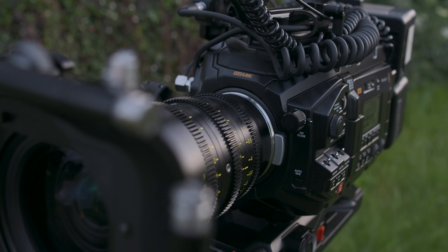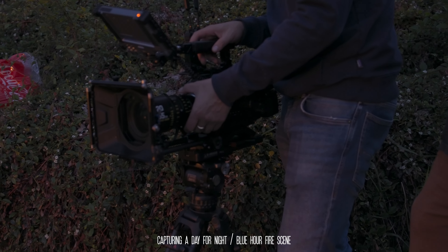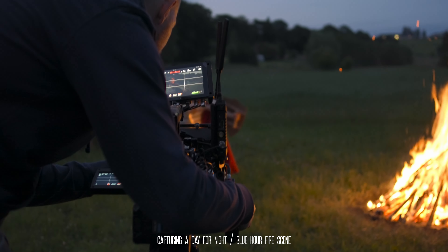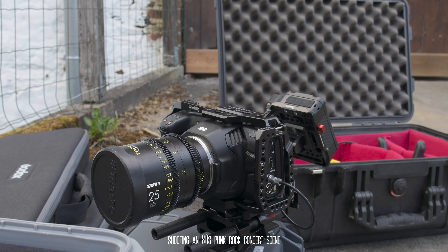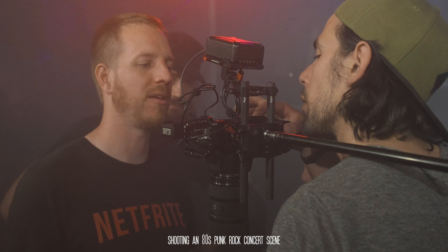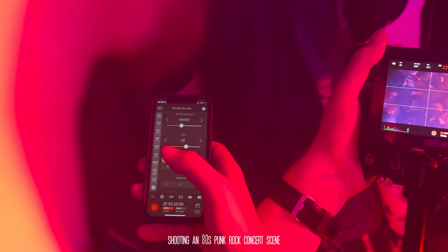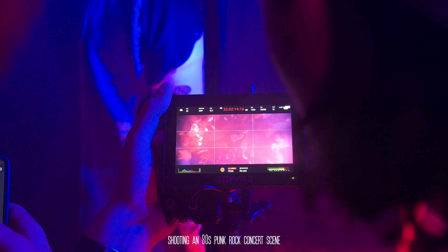Besides a handful of scenes, we shot the entire thing on my Blackmagic URSA Mini Pro 4.6K G2 — amazing dynamic range and beautiful color science, which gives me flexibility in post to push and pull the colors toward the direction we want. Some scenes were shot with the Pocket 6K — also a Blackmagic camera — mainly because it's a lighter camera. The URSA can be a heavy package, five to ten kilos sometimes, and rigging it up high safely is difficult. Both cameras shoot in Blackmagic RAW, which is perfect when you want to match cameras.